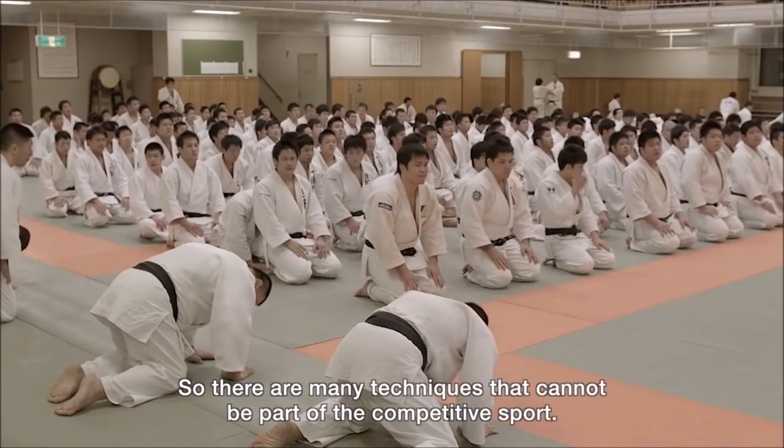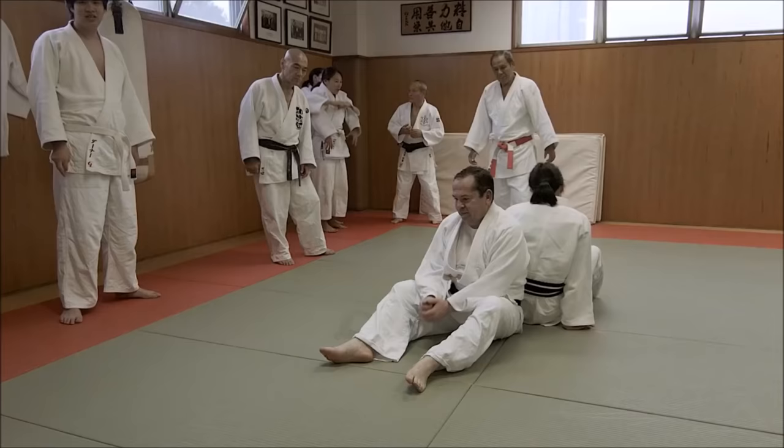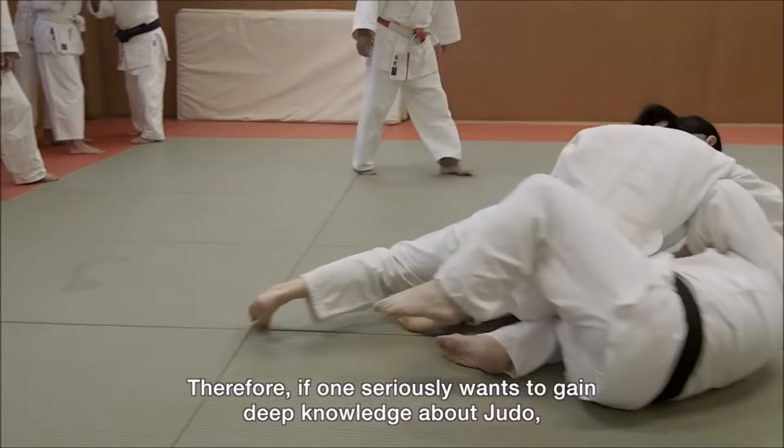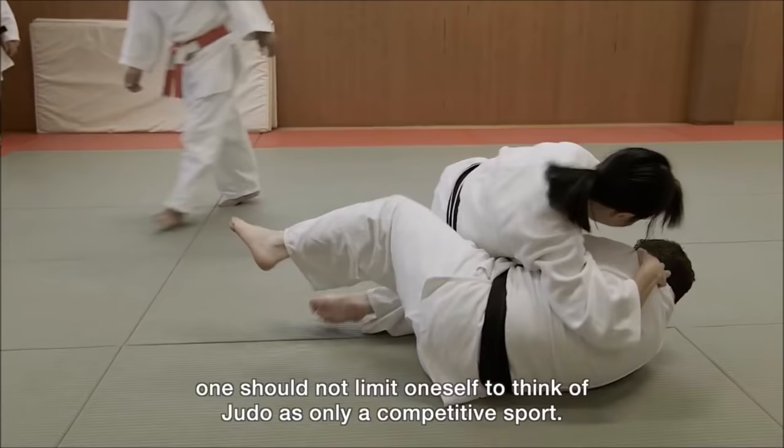There are a lot of skills that need to be done in sports. However, the skill that needs to be understood is that this is, in fact, a life of martial arts. In the sense that you really know about martial arts, you don't think about it merely as a sport.